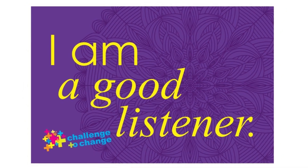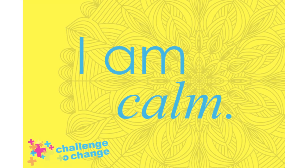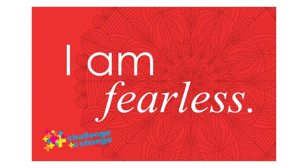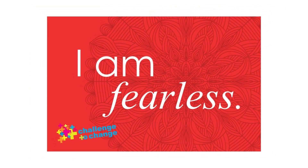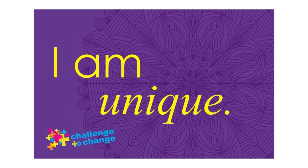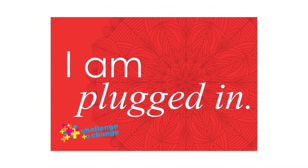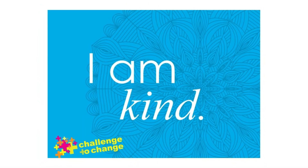Notice what it feels like to be completely filled with that emotion. Does it make you want to smile? Does it make you want to cry? Just notice. Decide if you would like this emotion to continue to fill you up, or if it does not serve you in this moment, let it go, watching that color of light leave your body.